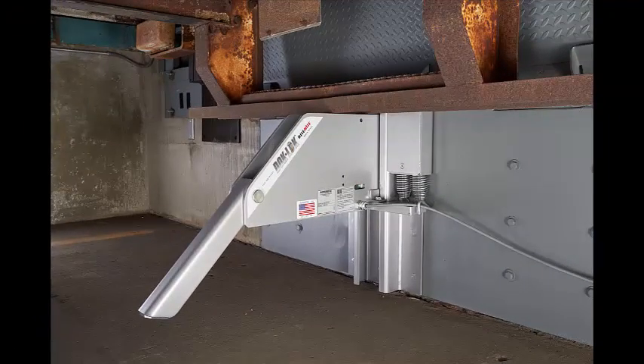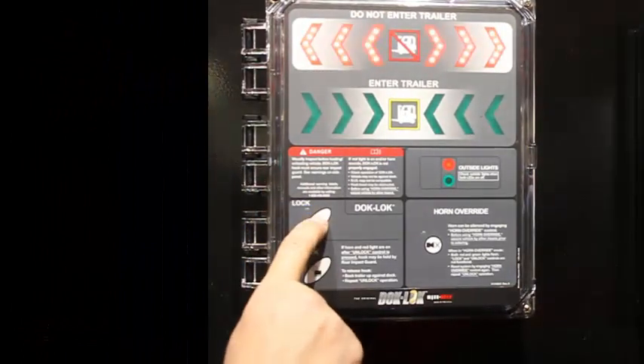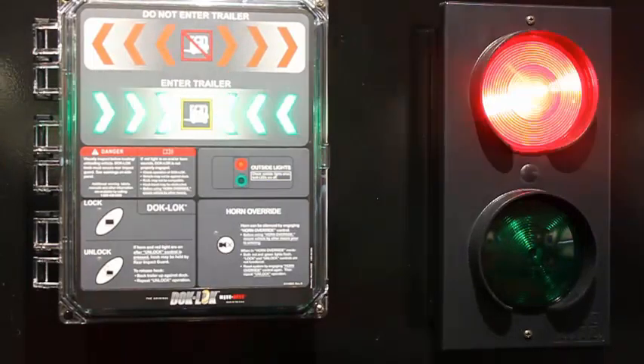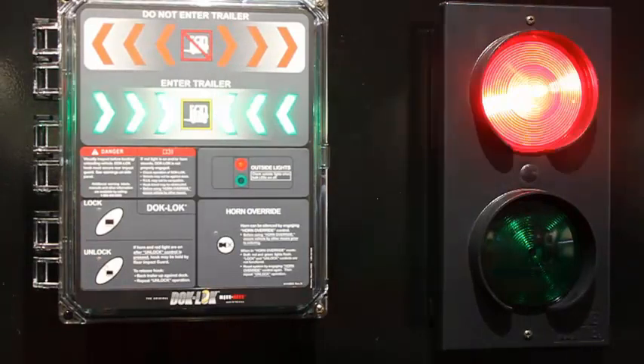The Restraint is locked. Once the rear impact guard is obstructed by the barrier, after a visual inspection, press the lock button. The inside signal light transitions from flashing red to flashing green and the inside horn is silenced, alerting the fork truck operator that a safe condition exists. The outside signal light remains flashing red, alerting the truck driver not to move.